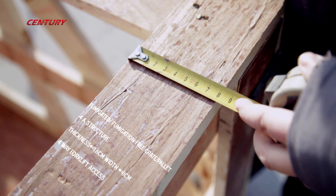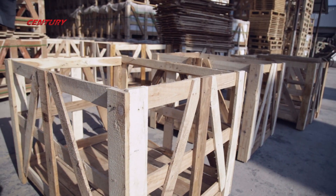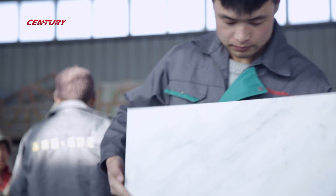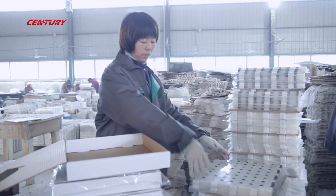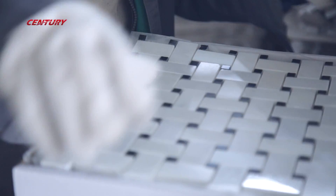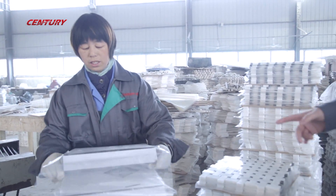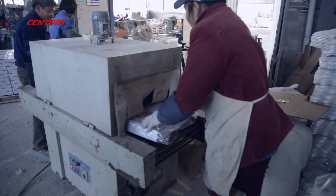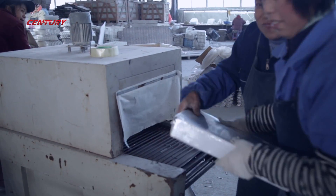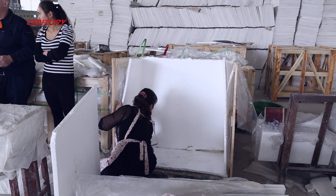To avoid breakage and disputes over problems caused during shipping, we do our best to strengthen the packing as much as we can and consider for the customers. We put plastic films between sheets to avoid scratches, labels on each box for easy recognition, detailed shipping marks on each pallet for convenient warehousing, and no extra room in crate or box, as they are made according to the size of the product, and tie them together with bind and staple.